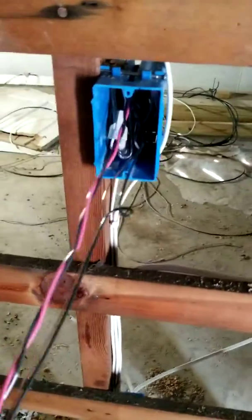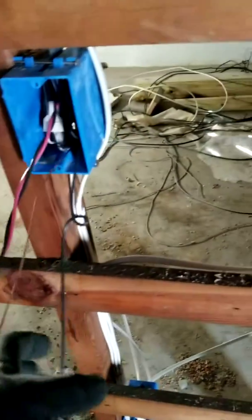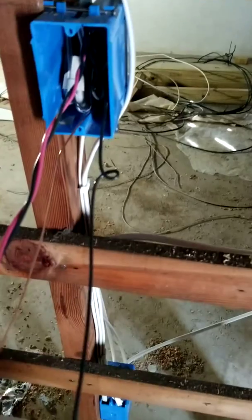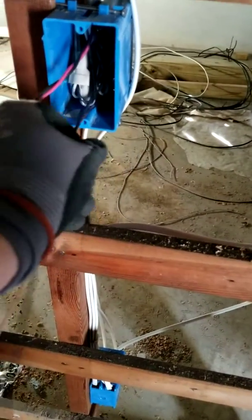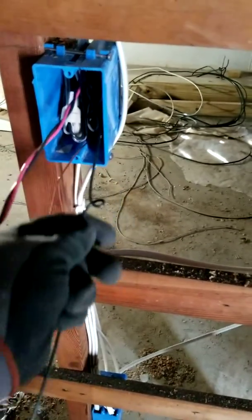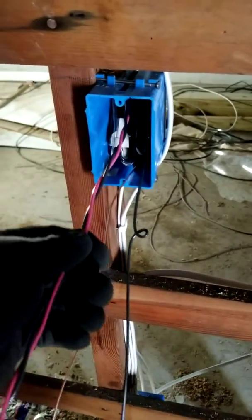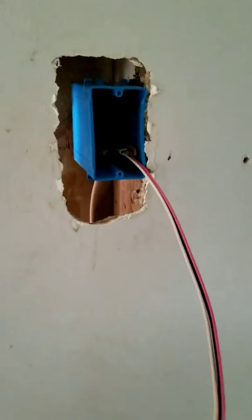I'll shove this wire in the box — we're not gonna land this wire on the switch, so we don't need it accessible. Now I have three wires left plus the ground: two travelers and the switch leg. The switch leg goes on the black screw on the three-way switch, and the two travelers go on the two yellow screws on the three-way switch.